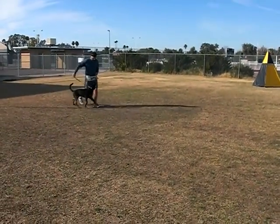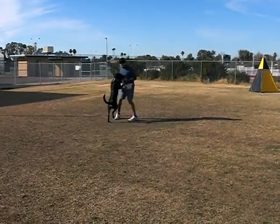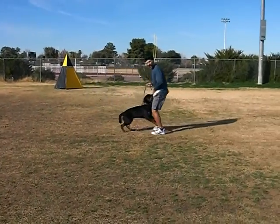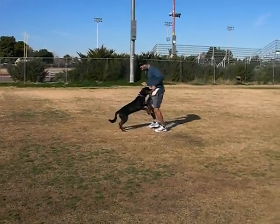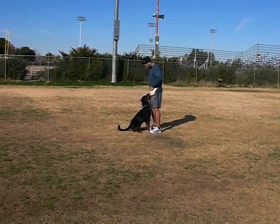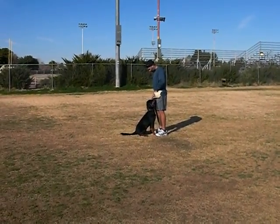What does he do in the BH? Just sit in motion? You do the healing pattern twice — once on lead through the group, leash off through the group, and then the healing pattern. After you've done the healing pattern twice, you do a sit in motion.